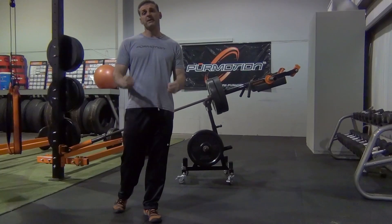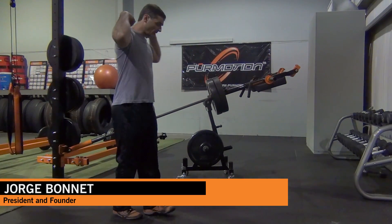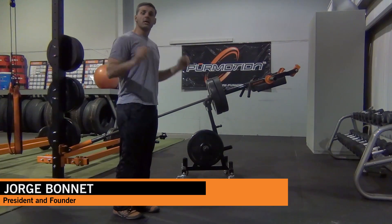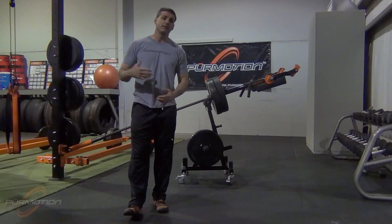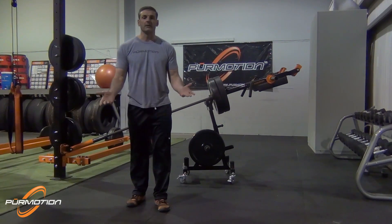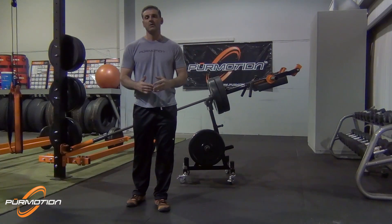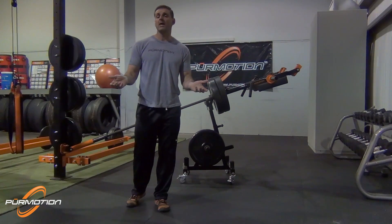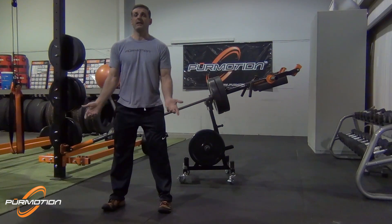For a long time we have been performing traditional squats — either high or low squat — to develop athleticism. It's very common in high school and colleges. But think about it: look at most sports, or any sport, and ask yourself which sport do you actually play on your heel? I really can't think of any.